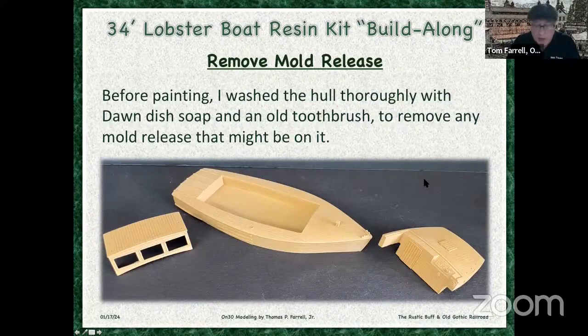Before you paint a resin kit, you have to remove the mold release. That can be easily done with an old toothbrush and dish soap in your kitchen sink or bathroom sink. You definitely want to do this because your paint could potentially lift if you don't.